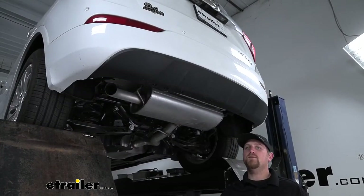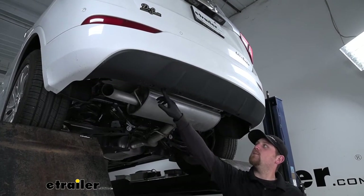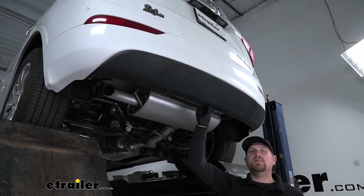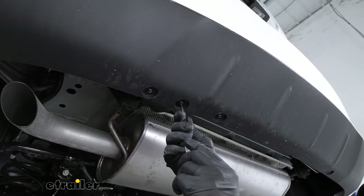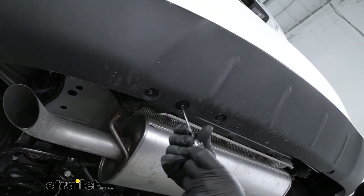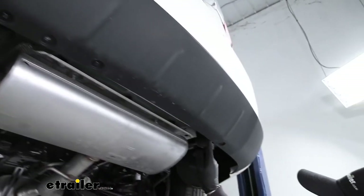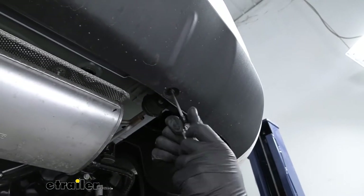To begin our install, we're going to be working underneath the back of our Envision. We're going to have to take out a couple of screws so the bottom of our bumper will have a little movement and give us some room to work. We're going to have a screw here, and we're going to pull that out with a T-15. We'll find one more on this side too and do the same thing.